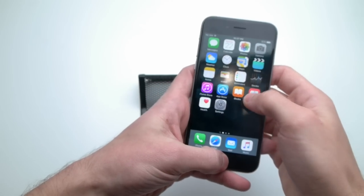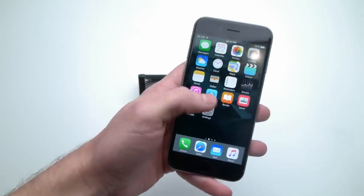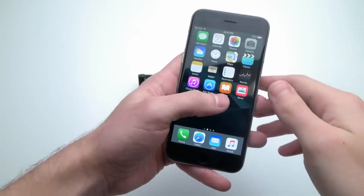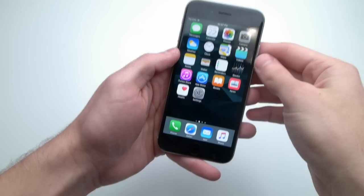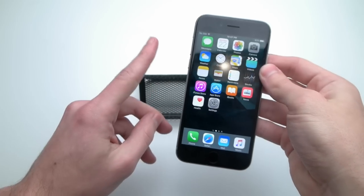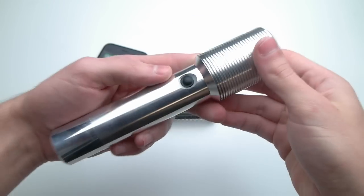Everything works. And the only two things you will need in order to succeed with this little hack — and by the way, you can use this at home, at school, on a plane, anywhere. It's really cool. You're going to need your iPhone, that's the first thing, and you're going to be needing a laser.